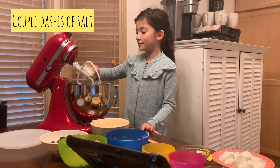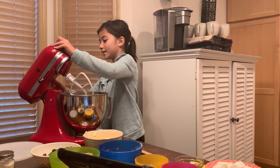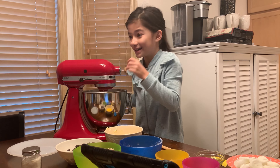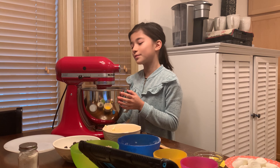For the salt, I'm just gonna use a dasher and do a couple of dashes. Once you've done that, we're going to mix it on very low — I don't want this to go everywhere — so we're just going to mix a little bit.